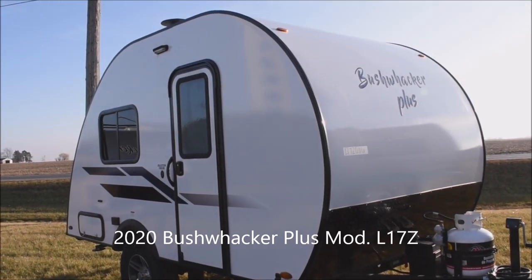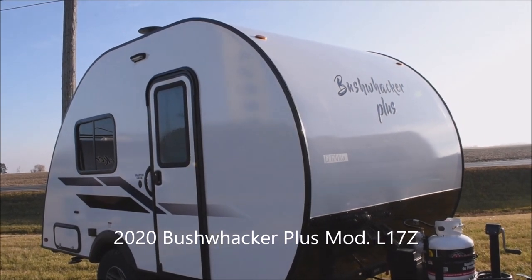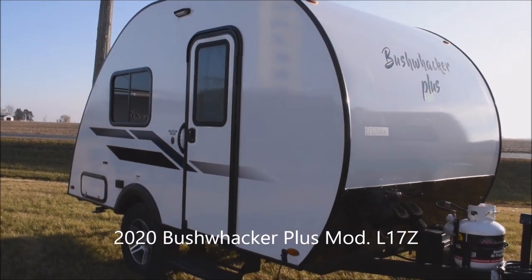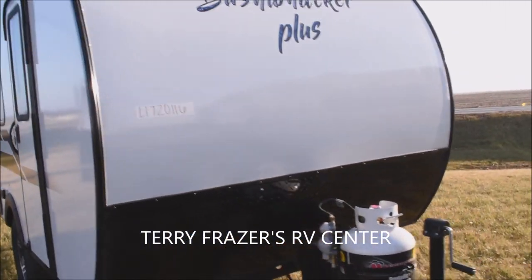This is a 2020 Bushwacker Plus Teardrop Travel Trailer, Model L17Z by Braxton Creek RV, and this presentation is brought to you by Terry Frazier's RV Center in Eldridge, Iowa.